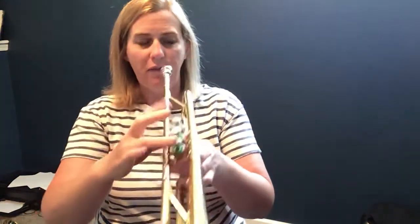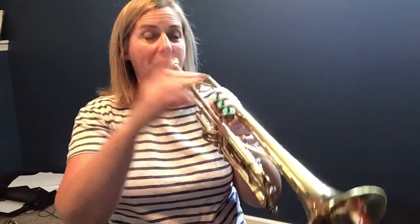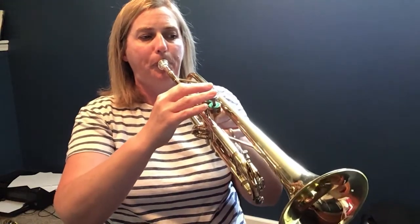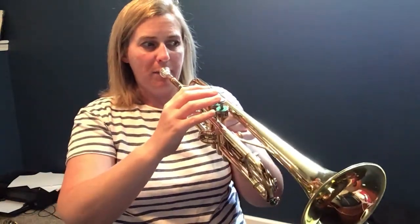Okay, trumpets. You start on a G, and your second note is a B flat. B flat is going to be first finger. That's high C. Trumpets, play with me at five. One, two, ready? Trumpets, go.